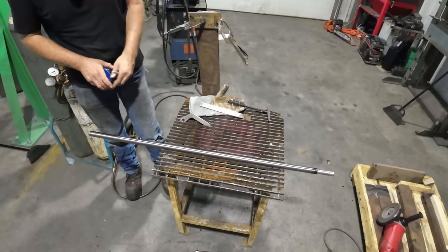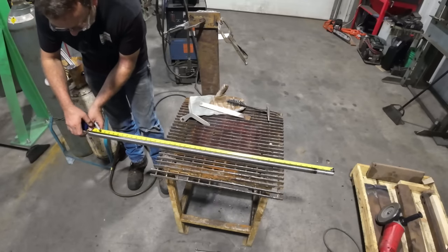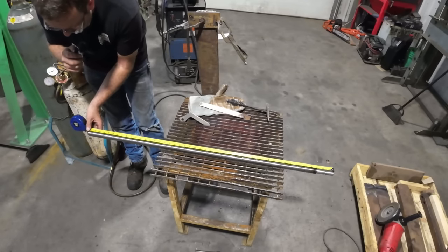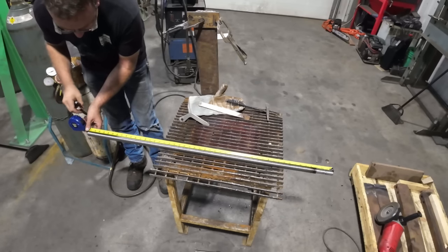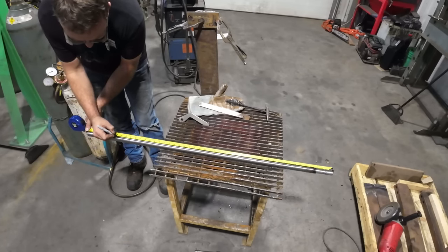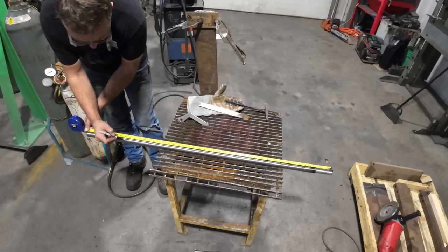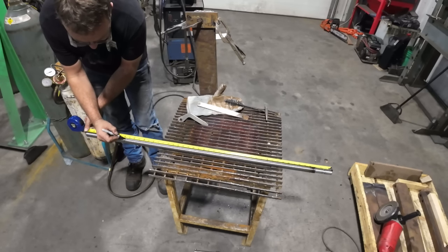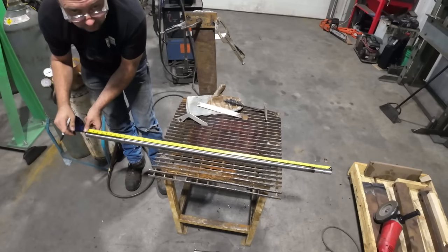I'm back here in the weld shop again. I need to get my length, which is 41 and a quarter, but the rod here is 48 and a quarter. I need to finish it at 41 and a quarter long. I'm going to make a mark here for my heat — going a little long at 41 and a half. I'm finishing off an inch and a half of the other end, taking it down just past 39 and a half. We're going to anneal this portion right here so we can saw it off and then do the work on the other end. We let her cool nice and slow.